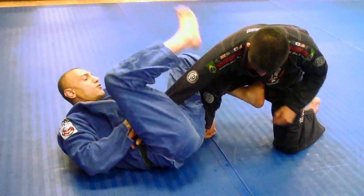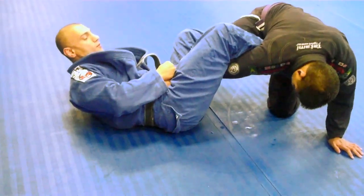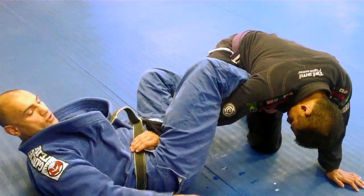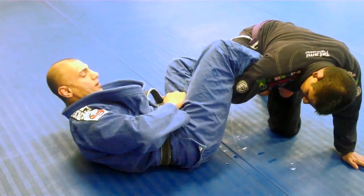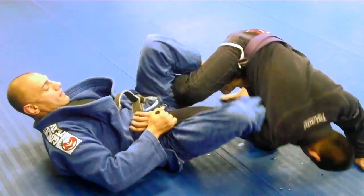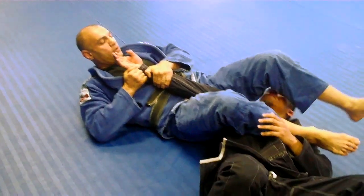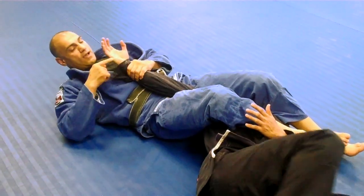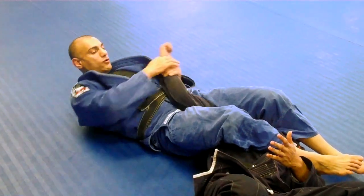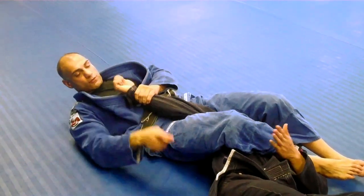Now my legs are going to go around his legs and his arm — legs all the way in. When I'm here, I'm going to scoop my butt to the other side. My top knee is going to point out to break the posture of his shoulder. As soon as he's about to fall, I'm going to release this leg and let him roll. When he rolls, I grab the sleeve, pull my body up, and cross the legs over his face. Always push the arm toward his legs — don't go the other way, that's how he'll escape. Always grab the wrist and pull it toward his legs.